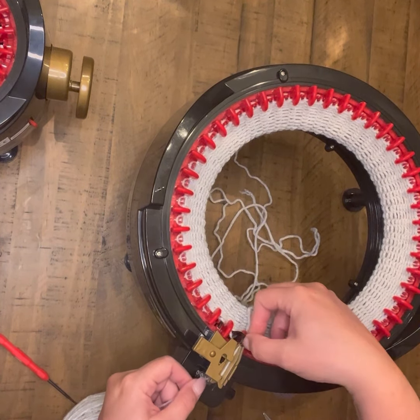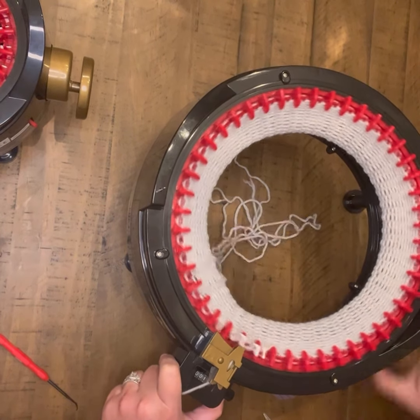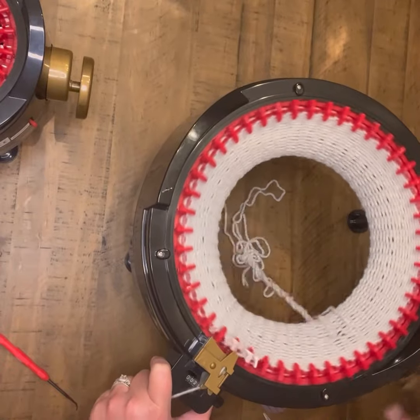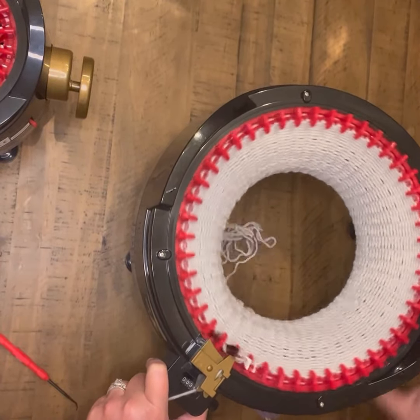At this point you should have two of your longer strands left on the inside for your cinch yarn and your row counter should be at 17. Now I'm going to continue with 29 rows of the same gray, which will put your row counter at 46.